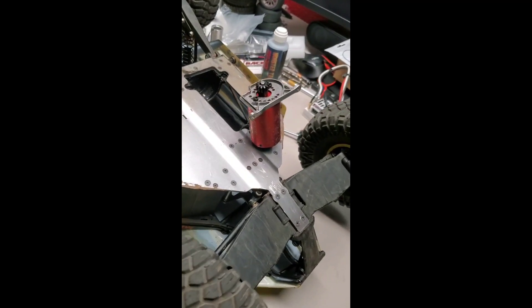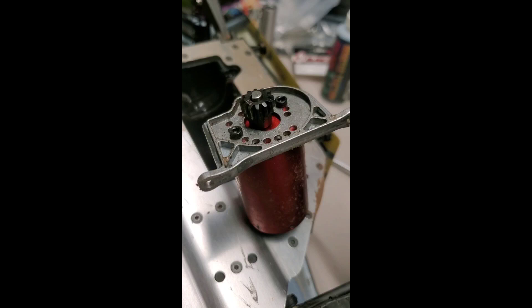Alright, there we go — I just finished fixing the Low C Rock Ray. The pinion came loose on it, I guess from factory, because I never touched this. It's the first time I actually opened up the motor from factory. I guess they did not put enough loctite. I got this truck two years ago, barely ran it last year and ran it again this year.